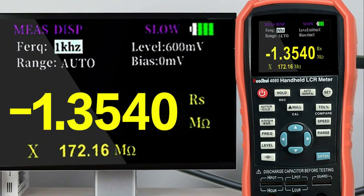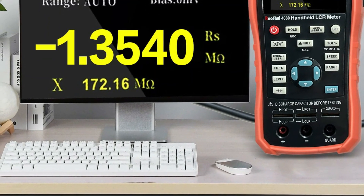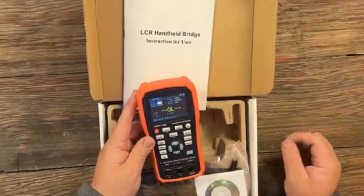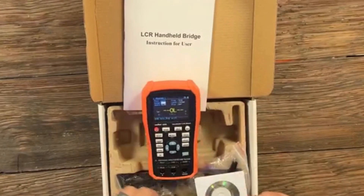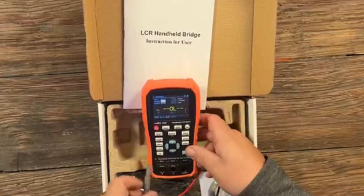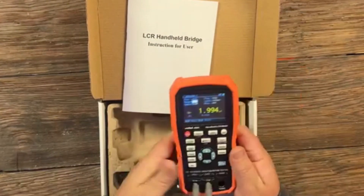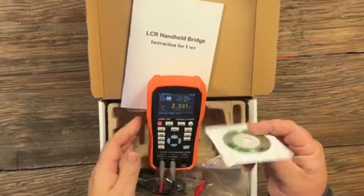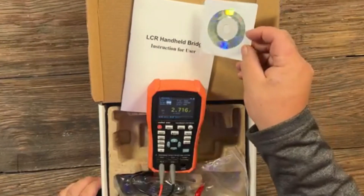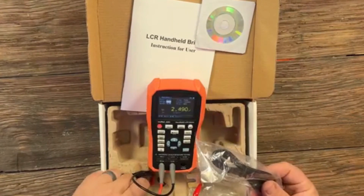Its user-friendly design is highlighted by an intuitive layout and dedicated keys for quick navigation through test frequencies and settings. The integrated recording mode captures readings, while the open and short-circuit correction function ensures accurate measurements. The 2.8-inch backlit TFT display provides vibrant and clear visibility, even in low-light conditions. Additional practical features such as customizable alerts, auto-power-off, and language preferences enhance the overall usability, making it an excellent choice for both professional and personal use.